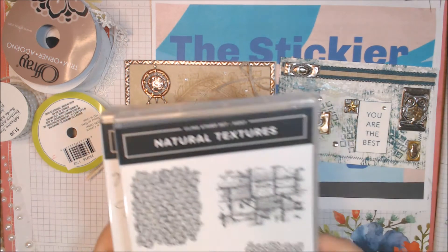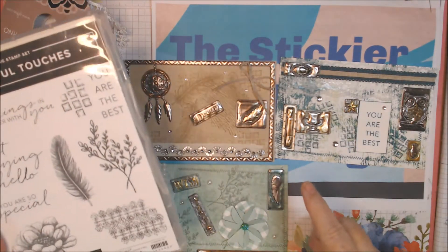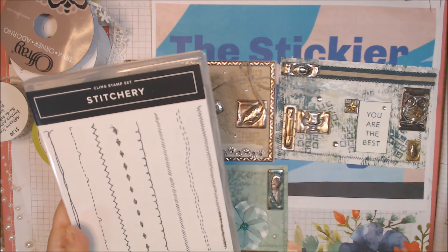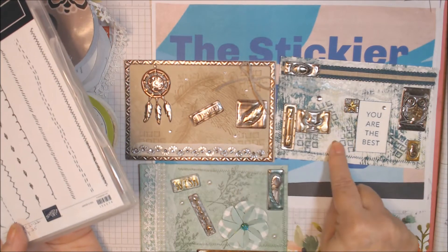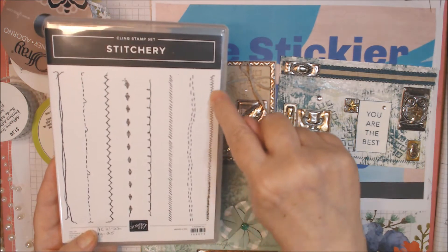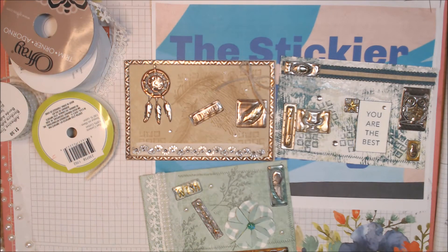I used three stamp sets: Natural Textures — quite a few from that one — and also You Are the Best, and this brand new set I'm starting to love. On the first two or three cards I used this zigzag with tight stitching that gets looser, stamped along the edges, and also stamped off onto the card. I used those in the second half as well.